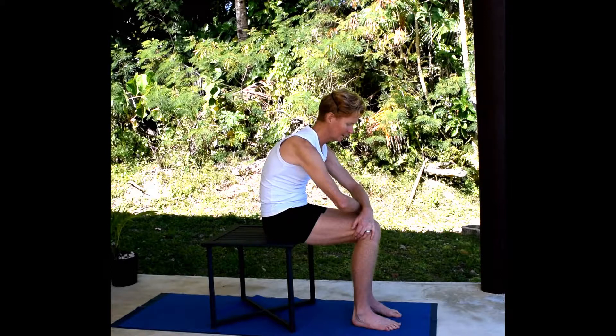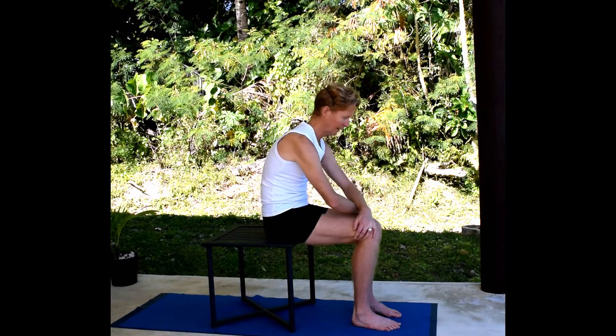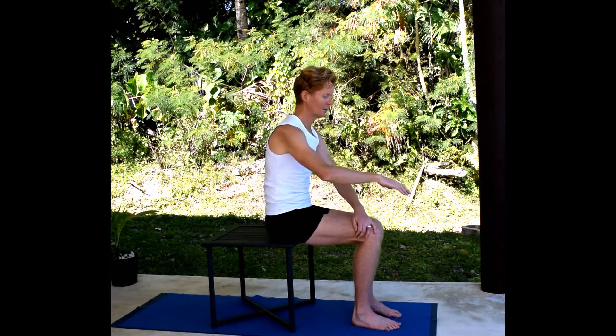Squeeze the shoulder blades together slightly, breathe into the belly, and keep pressing with the knees into the hands to create a little bit of traction across the upper back, and then release. Change the cross of the hands.